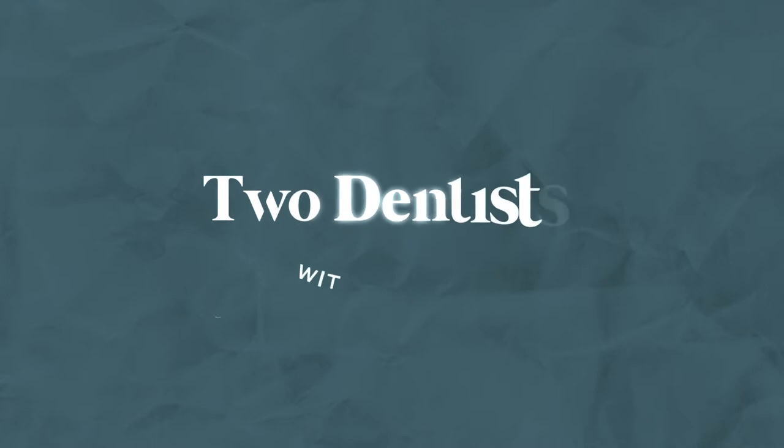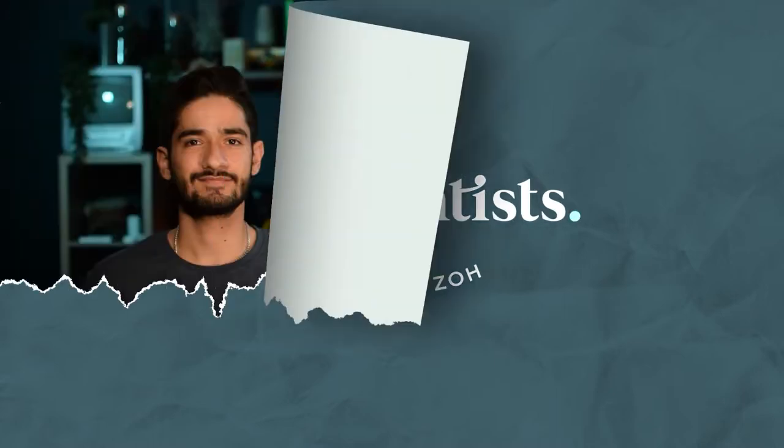In this video we'll give you our top five tips that are guaranteed to change the way you do endo from now on. What's up guys, I'm Zoe, I'm a foundation dentist working here in London. And I'm Ali, a final year dental student studying at Newcastle and like most of you I used to hate endo but over time I grew to like it, and it's mainly down to these top five tips that we're about to give you so let's get started.